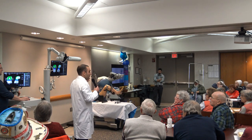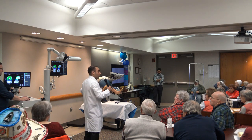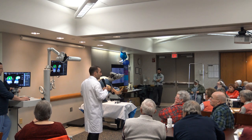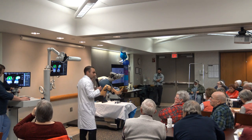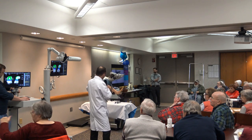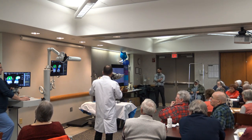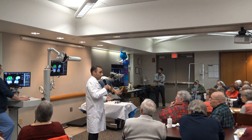Previously, we would base our implants on templating and what we thought it should be, then gather data intraoperatively by feel. If it wasn't balanced, we'd have to do soft tissue releases to make it balanced. Now, instead of those extra releases, we can manipulate the implants to get that same balanced knee. The same approach applies for a unicompartmental knee — precisely plan implant placement, achieve balance, and get a knee that feels more like a native limb.